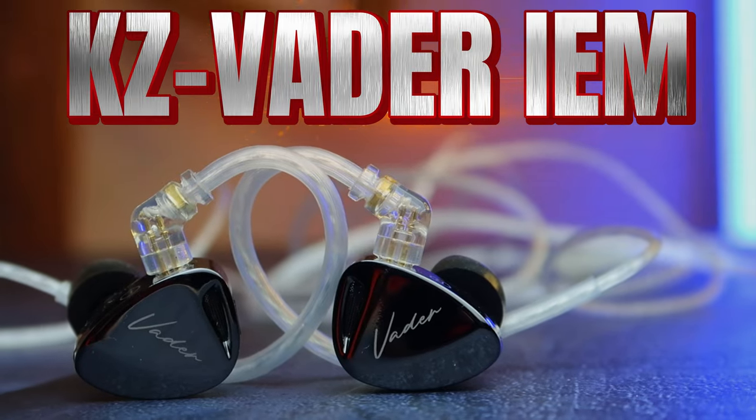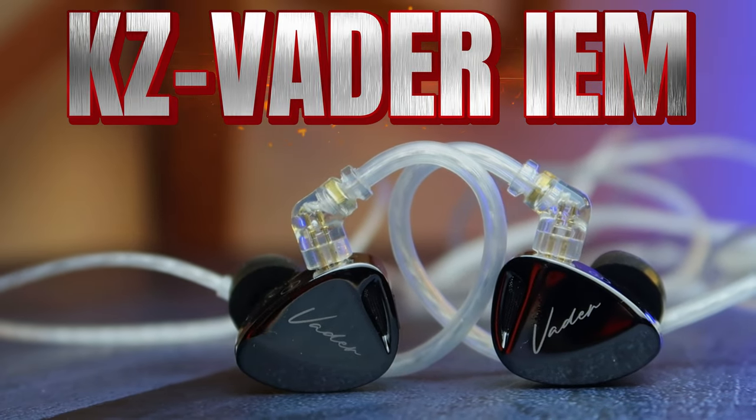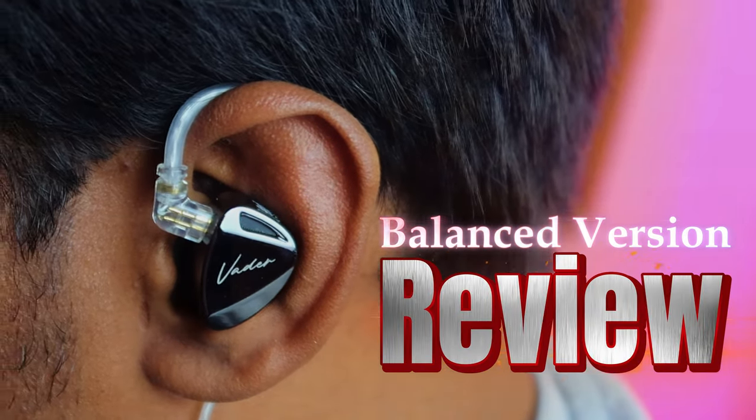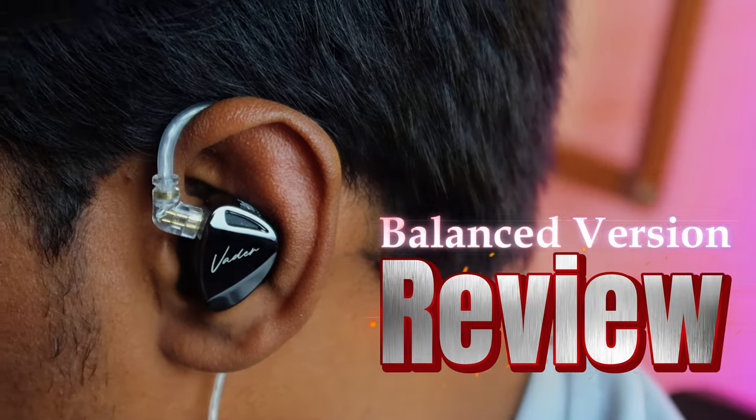Hey guys, welcome back to the channel. In this video, let's do the review of the KZ Weder IEM. This IEM actually comes with two variants — one is a balanced version and a high resolution version. I am using the balanced version, and if you want more crispy vocals, you can go for the high resolution version.